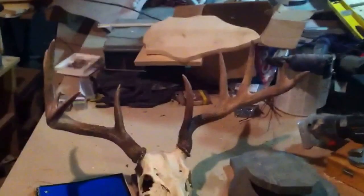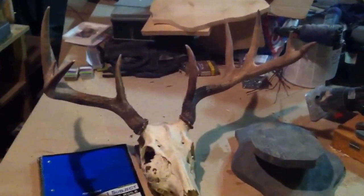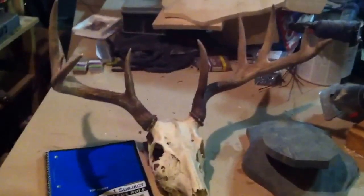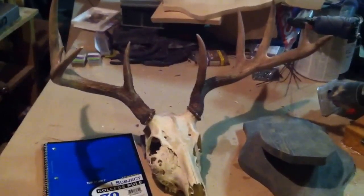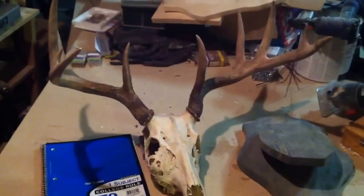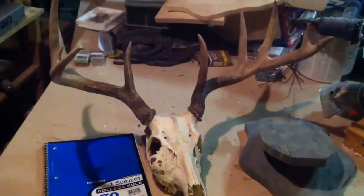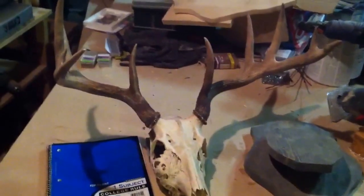Excuse my sniffling, I got a little bit of a cold. I'm going to back up — it's hard to get them all in there. This is my nicest whitetail I've actually tagged and put in the freezer, but I've passed bigger ones in the past trying to get a monster. We just don't see as many like we used to back in the 90s.